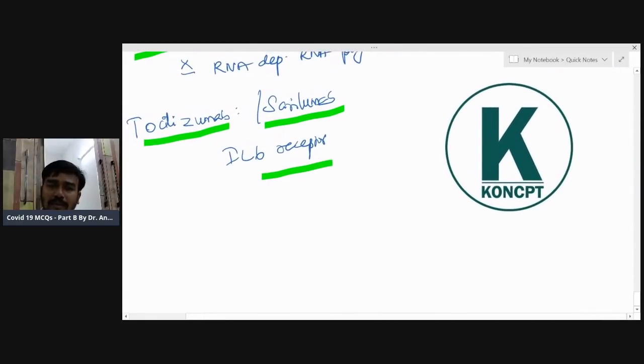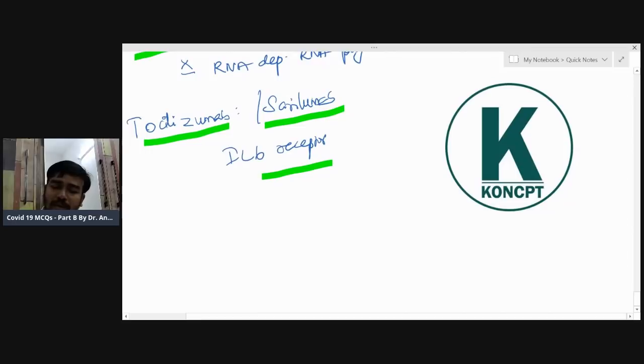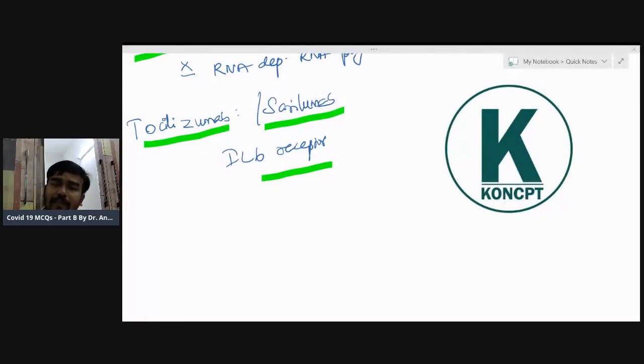These are all the MCQ points I wanted to share. All the best — concept will always be there to help you. Sorry I couldn't release this content earlier. This turned out to be about 14 minutes. Listening once will reinforce all the points you already know. All the best from Dr. Andrew Ishmaar, Founder, CEO, and President of Concept.